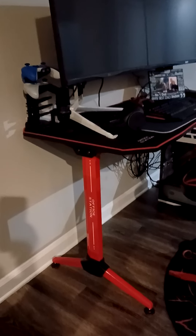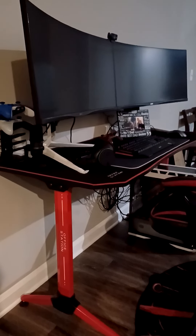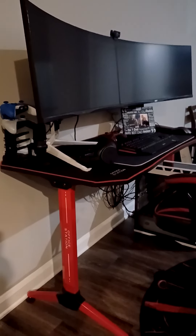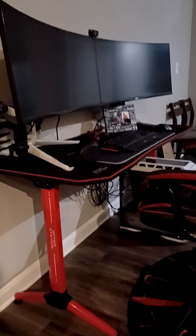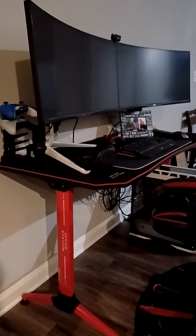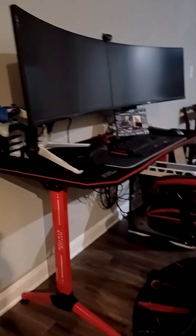It kept switching from optical to Bluetooth out of the blue. I don't know if that was a voltage issue, or because of the bass, or because someone nearby was using the same soundbar and it was somehow connecting. I looked at reviews on Best Buy and other sites where customers had the same issue. I had a cheaper version of that soundbar, did a video on it, then got another one — spent a little more — and ran into the same issue.